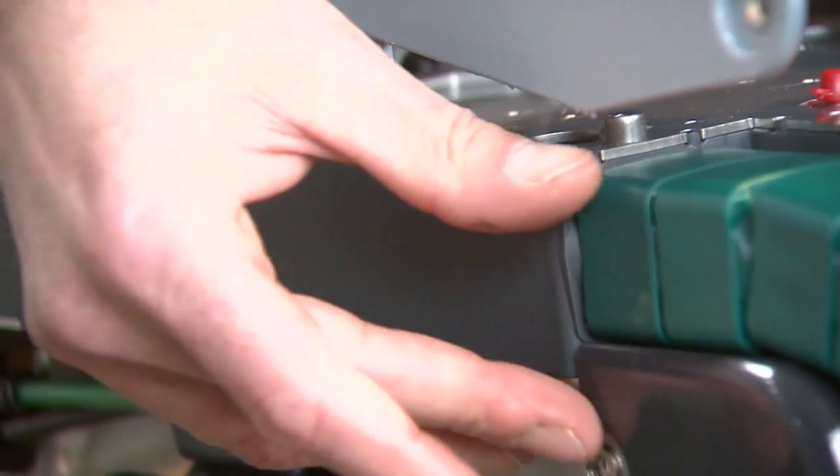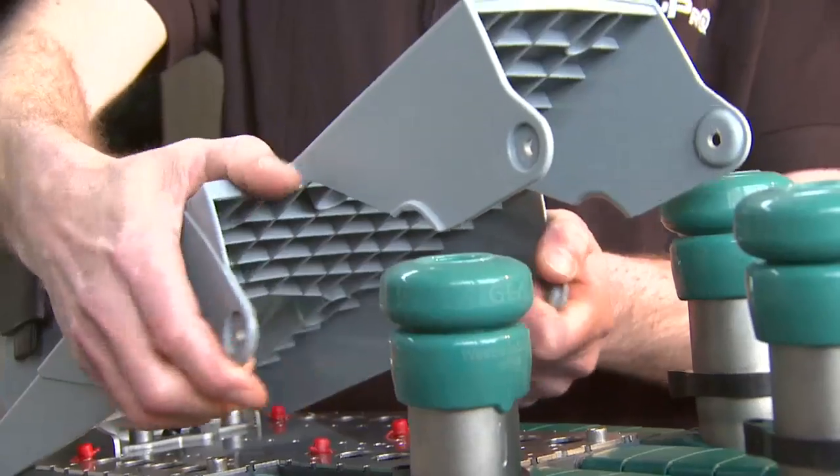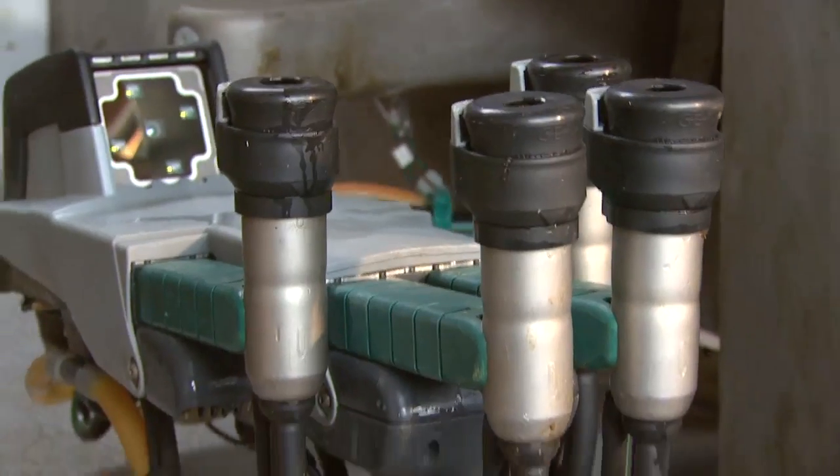The milk rack's special sandwich design makes it light and extremely sturdy. The hood is made from highly elastic plastic to protect the equipment from dirt and being kicked by the cows. To ensure that the drive motors can always run at full capacity, the milk rack features an overload protector to avoid the impact of a cow's kick.